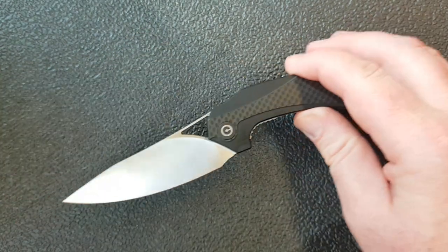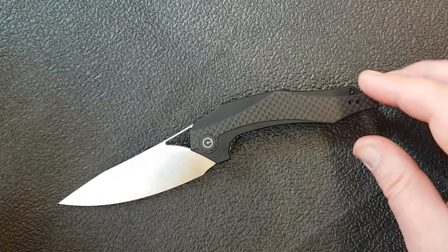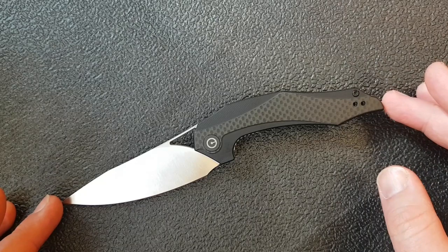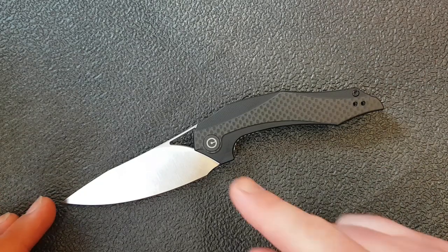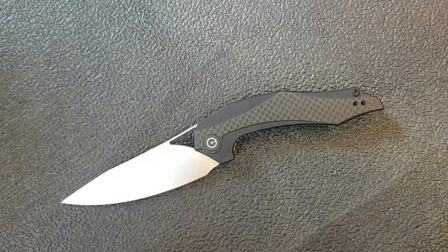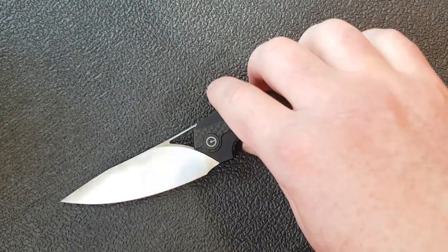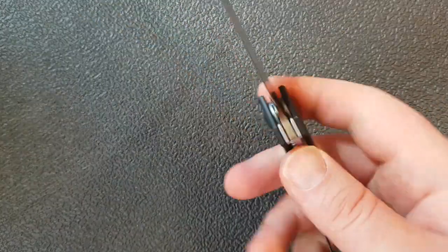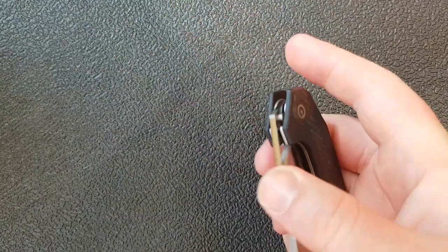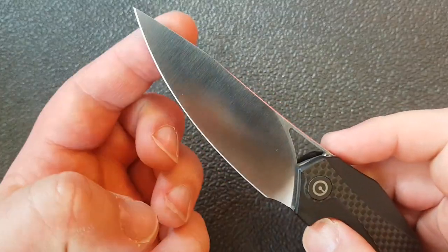For size and weight: overall this knife is 7 and 15/16 inches, so just a hair under 8 inches. The blade length is 3 and 7/16 inches, and the handle length is 4 and 7/16 inches — so one inch more handle than blade. You really squeeze a lot of cutting edge into a fairly small knife; the handle is under four and a half inches.